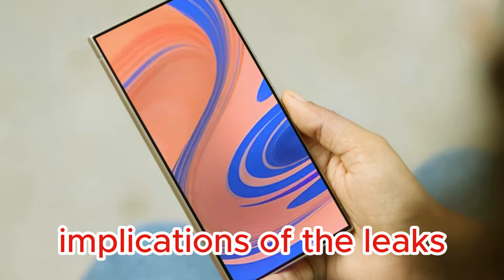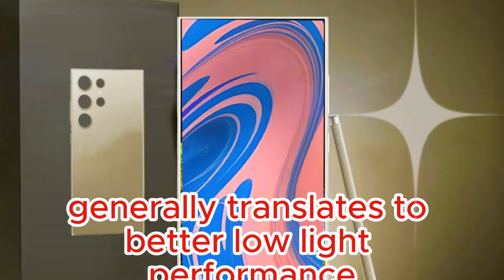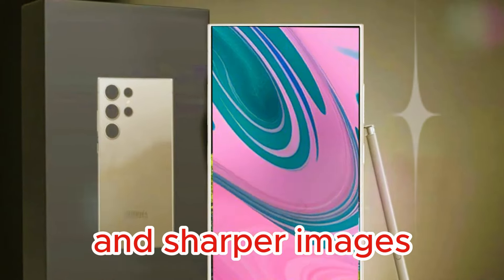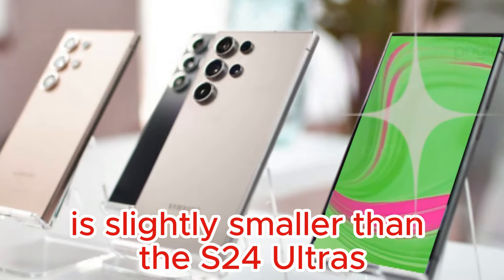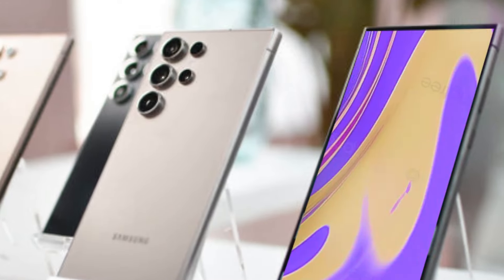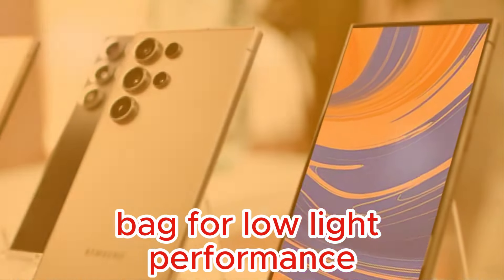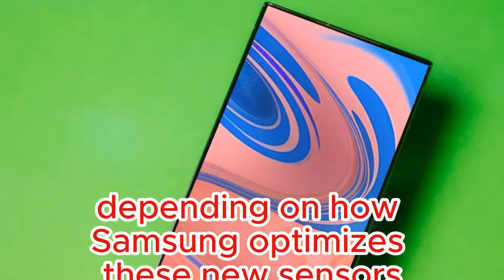A larger sensor size generally translates to better low-light performance and sharper images. While the main sensor of the S25 Ultra is slightly smaller than the S24 Ultra's, the telephoto sensor is larger. This could lead to a mixed bag for low-light performance, depending on how Samsung optimizes these new sensors.